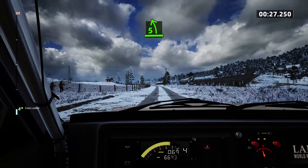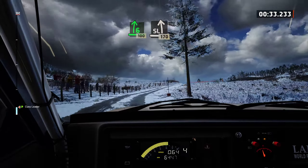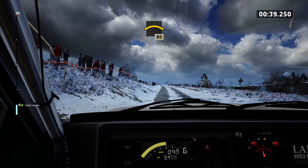5 left and 6 right, 100. Slight left, 170. Left of the crest, slowing, 80.